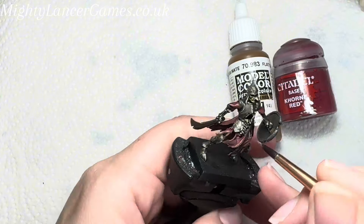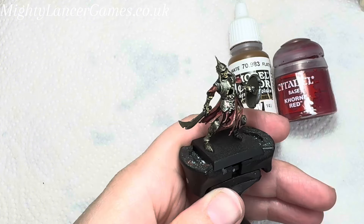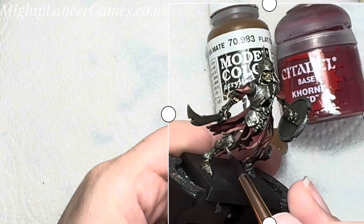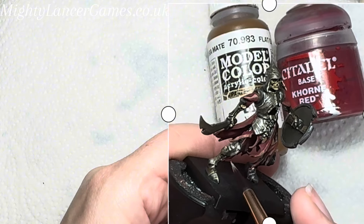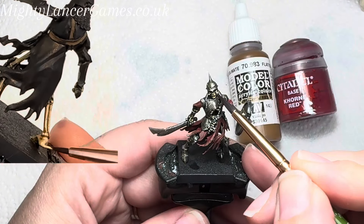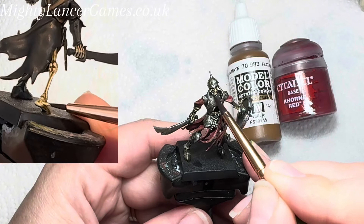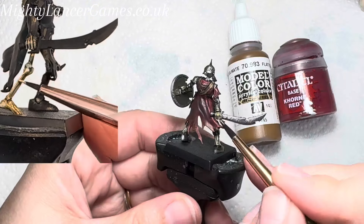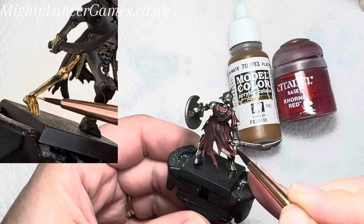Then use the silver and the point of the brush to make some lines as if they are scratches in his armour. Then I use the bone colour again to pick out the highest points of his bone — on his face and fingers — to highlight those bones back up after putting the wash on.